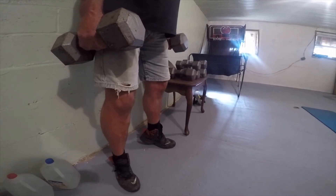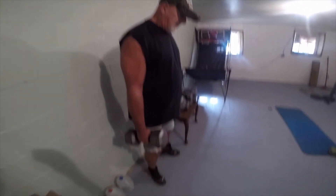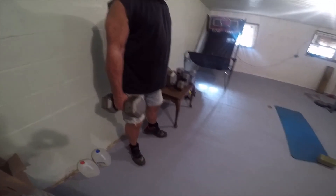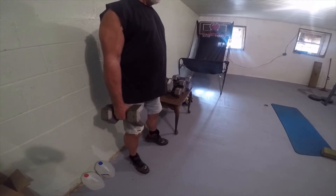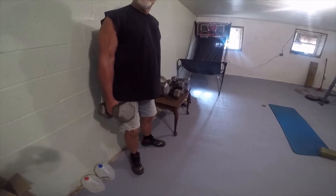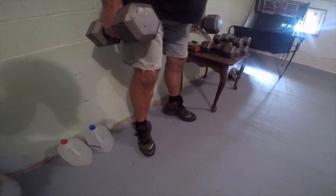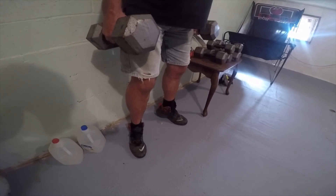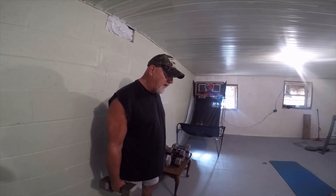You will be able to walk faster, get around better, and have better stability in your legs. If you're feeling energetic, do it faster, and even do it up on your tiptoes. Do it as much as you can and you'll get stronger, stronger, faster day by day. Continually do this as often as you can.